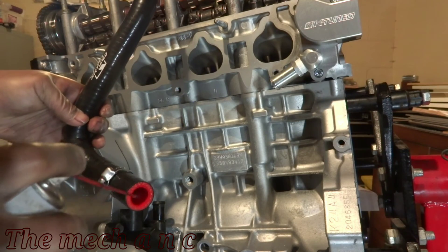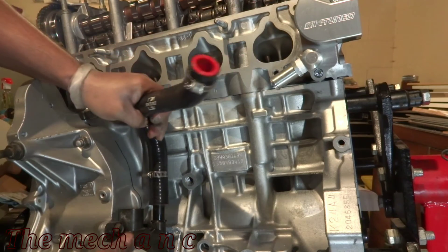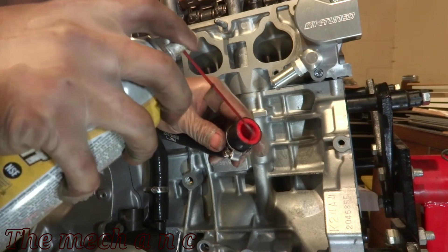Here I'm using silicone spray and it's great for situations like this. It makes installing rubber hoses very easy. The nice thing about it is that it evaporates quickly so it's not going to be inside of your system or anything like that.